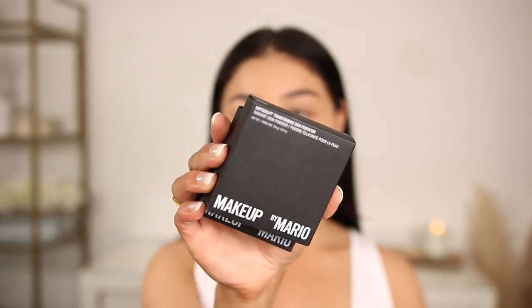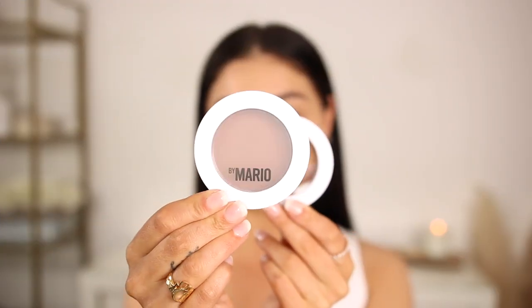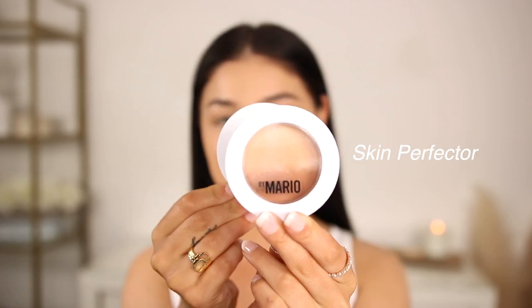I love anything that Makeup by Mario comes out with — I love him as a person and as a makeup artist. I think he's incredible and I love his work. This right here is the Skin Enhancer and this one is the Skin Perfecter. The Skin Enhancer is a balm texture, and the Skin Perfecter is a gradient powder. The Enhancer retails for $30 and the Perfecter retails for $34.